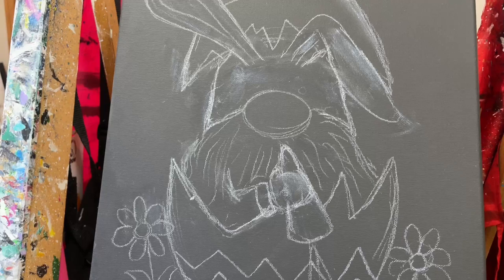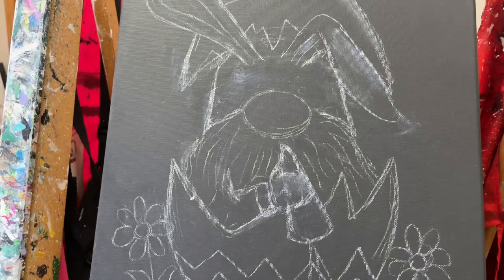This is the last Easter gnome for this season, because we have a few new ones already to add to our collection. You'll see this soon. Let me know if you have any trouble using your rake brush or cutting your rake brush. Talk to you later.